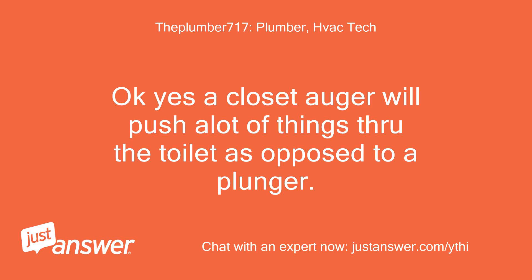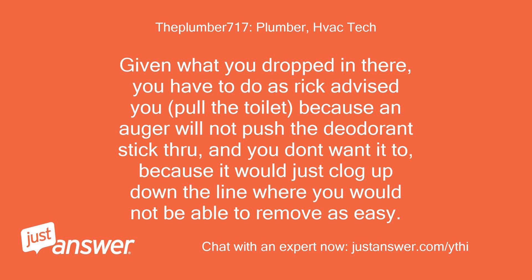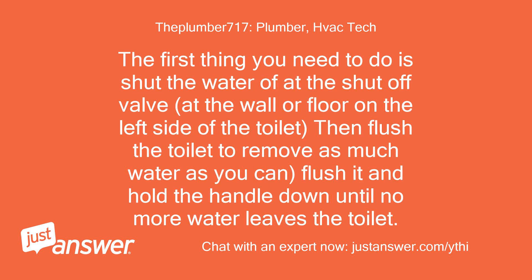A closet auger will push a lot of things through the toilet as opposed to a plunger. Given what you dropped in there, you have to pull the toilet, because an auger will not push the deodorant stick through — and you don't want it to, because it would just clog up further down the line where it would not be as easy to remove. The first thing you need to do is shut the water off at the shutoff valve at the wall or floor on the left side of the toilet, then flush the toilet to remove as much water as you can — flush it and hold the handle down until no more water leaves the toilet.